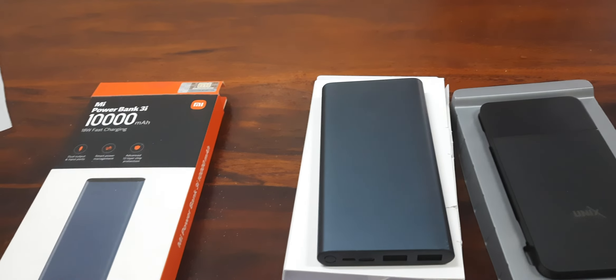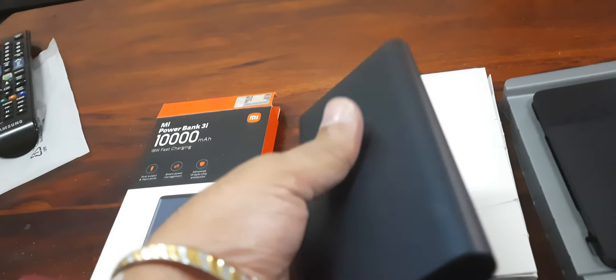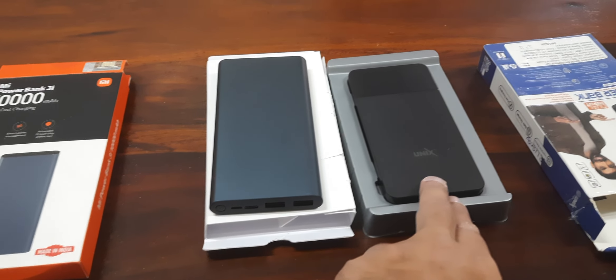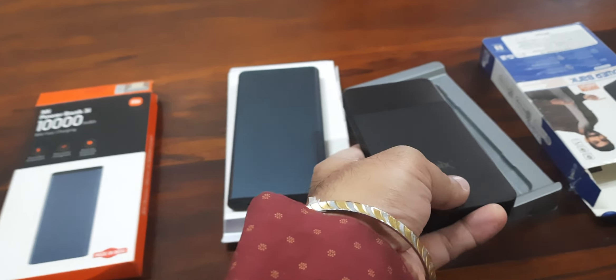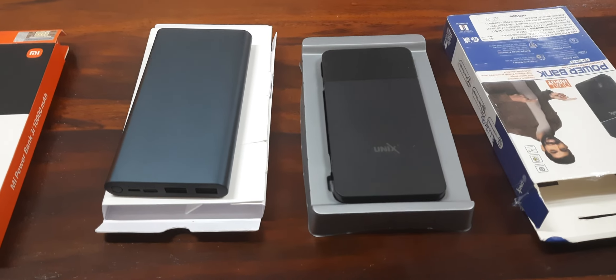Which kind of power bank do we need to buy? It could be a 10,000 mAh or a 20,000 mAh. I would suggest going with 10,000 mAh. I bought two power banks — one is from Mi, which seems to be good quality but is bigger in size. The other is a local one, which I purchased because of its size — it is almost equal to my mobile, so it is easy to carry.